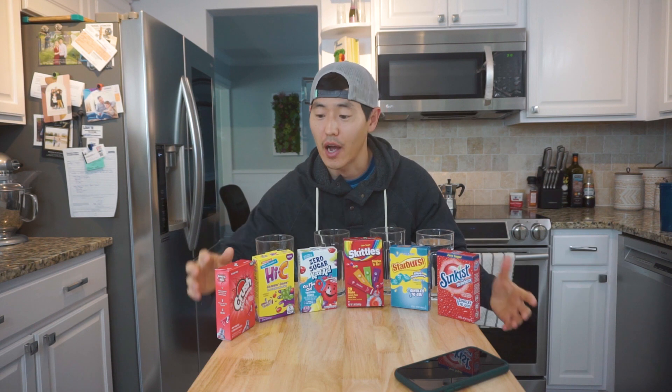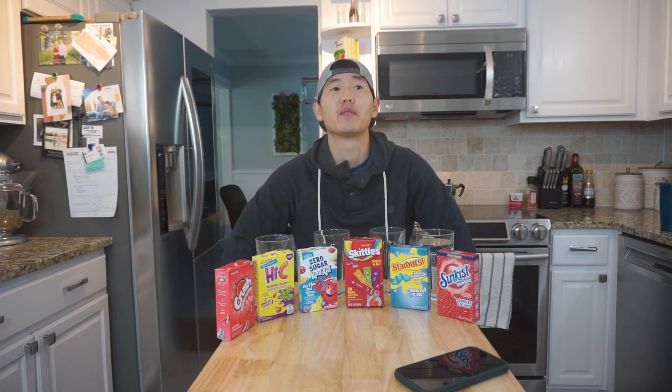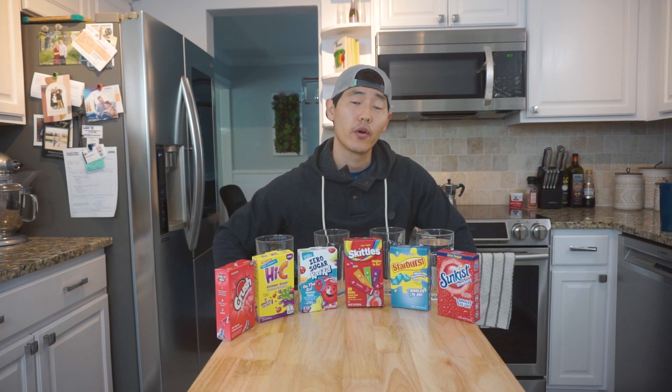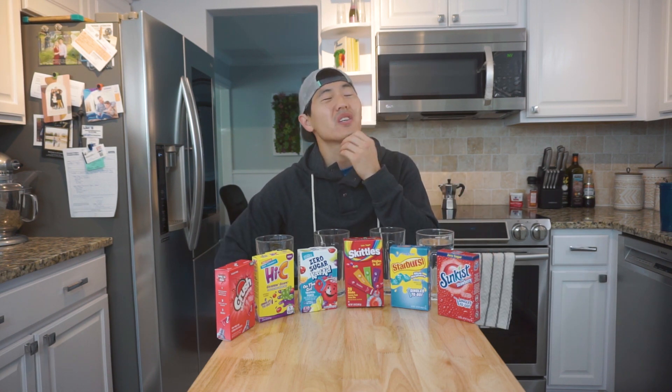We've got a bunch of different classic brands here — Crush, when was the last time you had a Crush soda? It's been forever for me. And Kool-Aid — oh yeah! Super classic brands and some epic flavors. For the categories, we're going to score one to ten for taste and also for cost. Is there such a thing as a sugar-free sommelier?